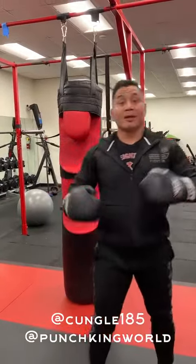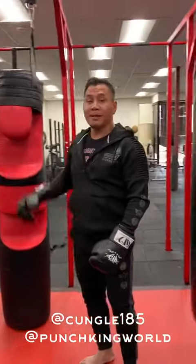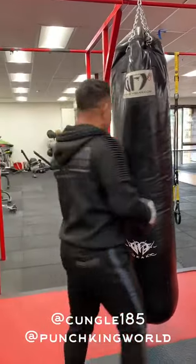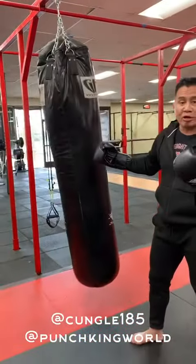What's up everyone? Here's the difference between the Punch King bag and your standard banana bag. I can shoot those combos, but there's really no targeting.